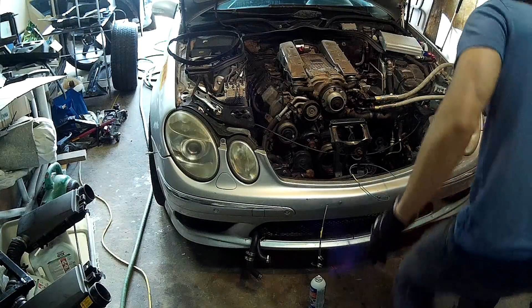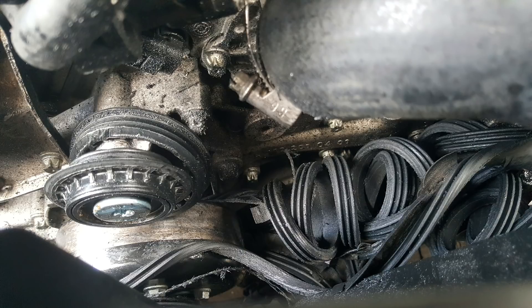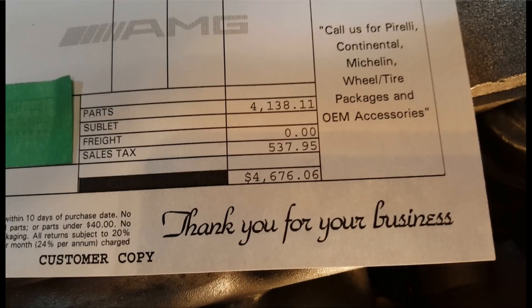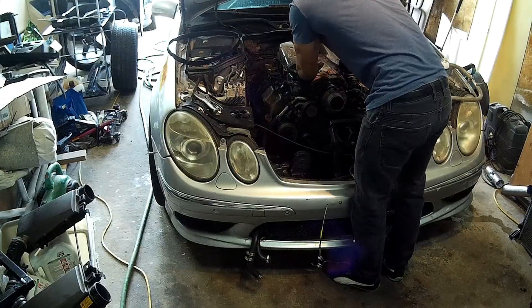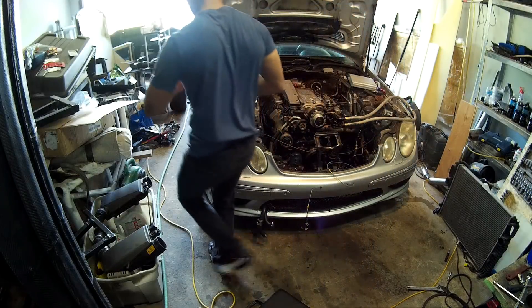With everything out, I decided it was a good time to change the pulleys for the serpentine belt and supercharger belt. This car has really cheap plastic pulleys that break all the time — one broke on my Mercedes SL a few years back and ripped the serpentine belt apart, and one broke on the E55 just this year. The dealer quoted four thousand dollars for all the pulleys; I ordered them online for a few hundred dollars, and for some I just replaced the bearings instead of the whole pulley, which saves a lot of cost.